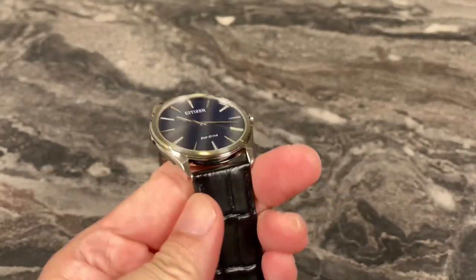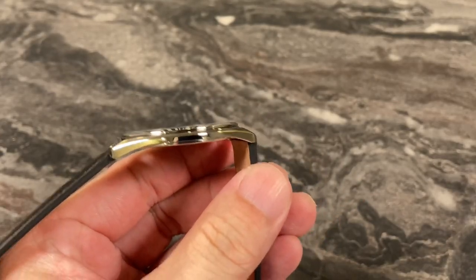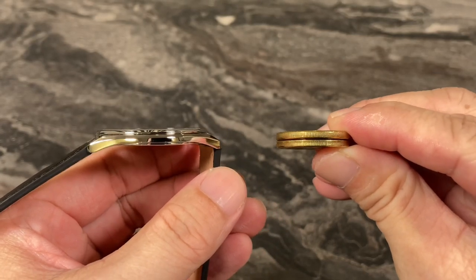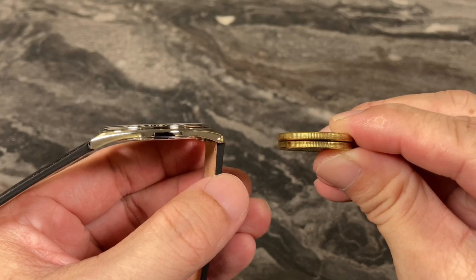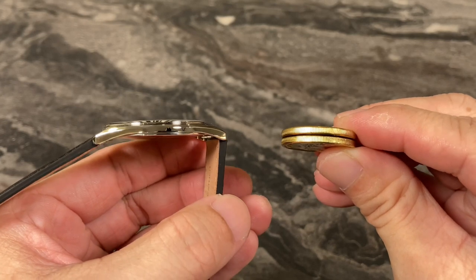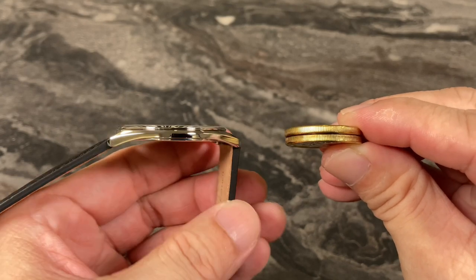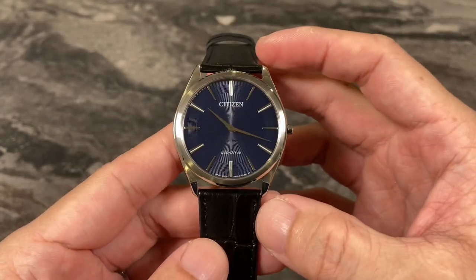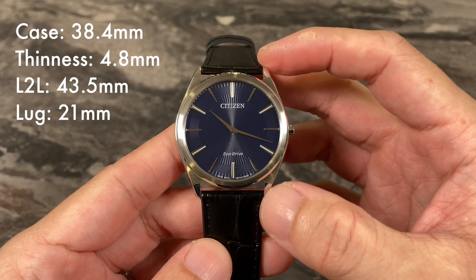For comparison, I'm going to bring in two $1 coins and show you — this watch is actually thinner than two $1 coins stacked together. Pretty amazing. The watch also has a really short lug-to-lug distance, coming in at 43.5mm.